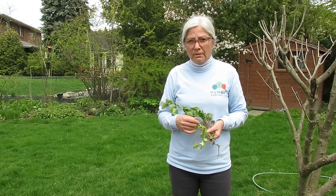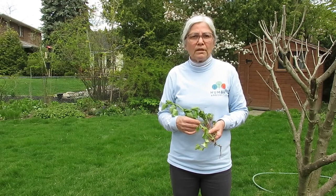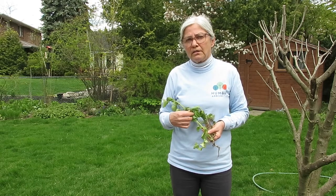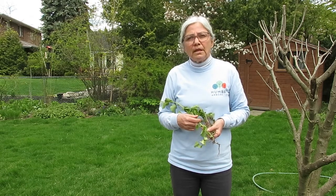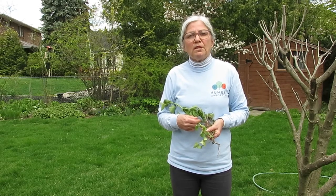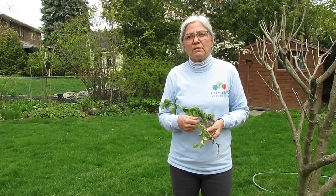The best time to remove garlic mustard is late May and early June when the blooms are on the plant but not gone to seed. Once you remove them, it is important to make sure that they don't regrow. You can transfer them to a black garbage bag, seal it tight, and put them in the hot sun. That will allow them to be heat treated and rendered non-viable.